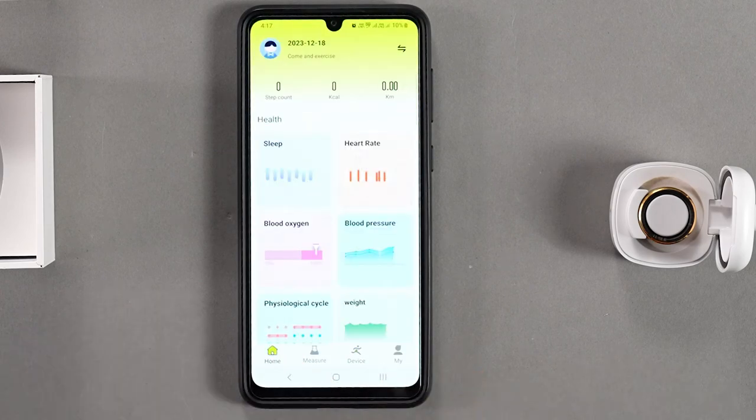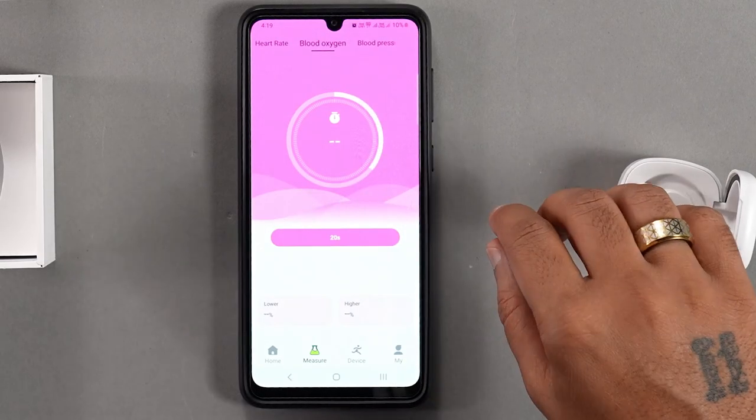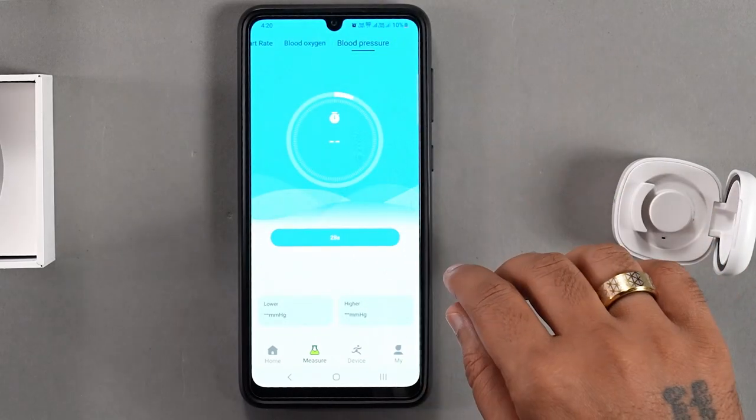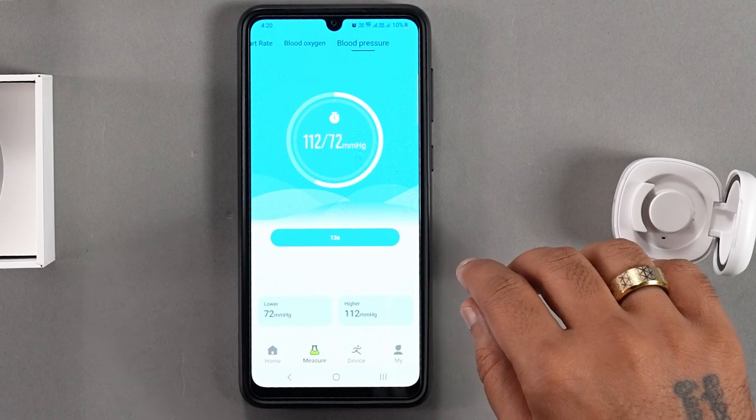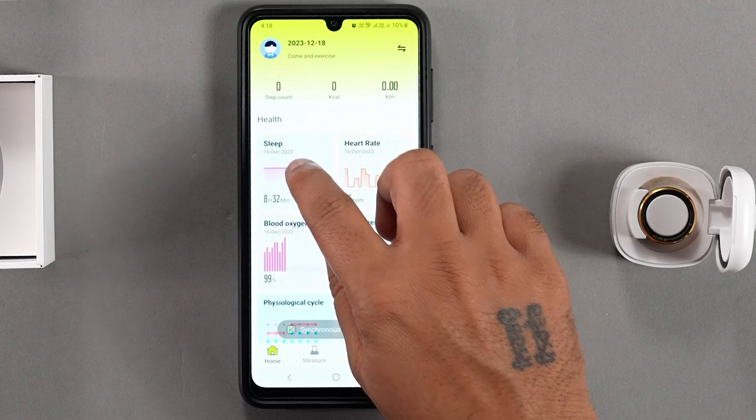Once the setup is complete, navigate to the Measure section. To measure your heart rate, blood oxygen, and blood pressure, simply press One Bond Measurement and wait a few seconds for the results.